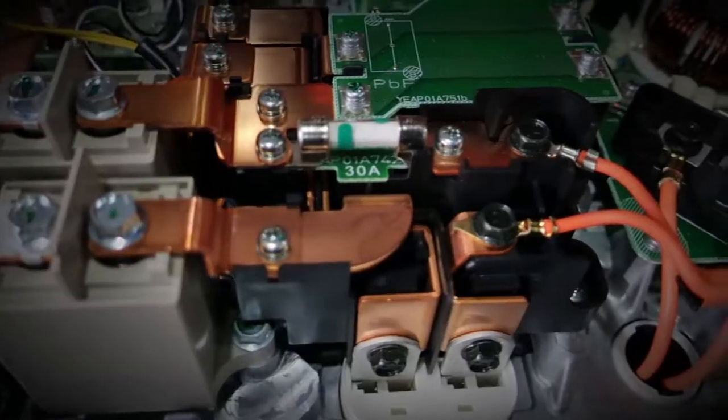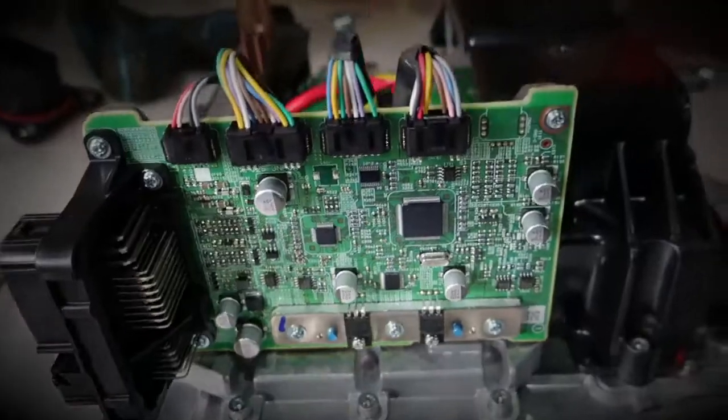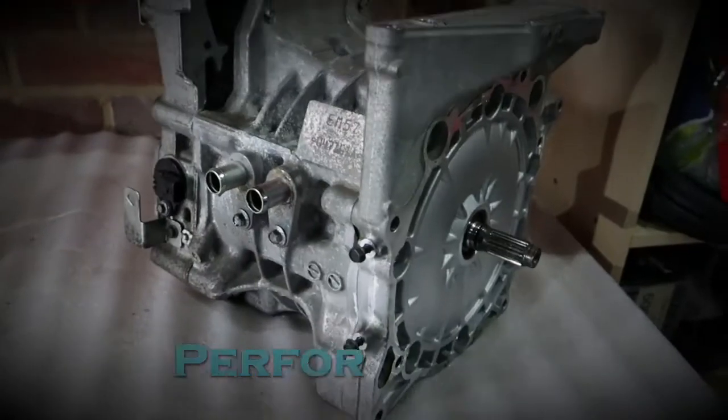Hey, it's Shane from Performance EV. Today we're still trying to figure out how to put our Nissan Leaf motor in our Porsche 911. Hey folks, welcome to the channel. For those of you new to the channel, this is my project to put a Nissan Leaf motor into a Porsche 911. Over the last few weeks I've been mulling over how to actually fit the motor — as in where to put it, how we're going to get drive to the wheels — and today is a continuation of that process.